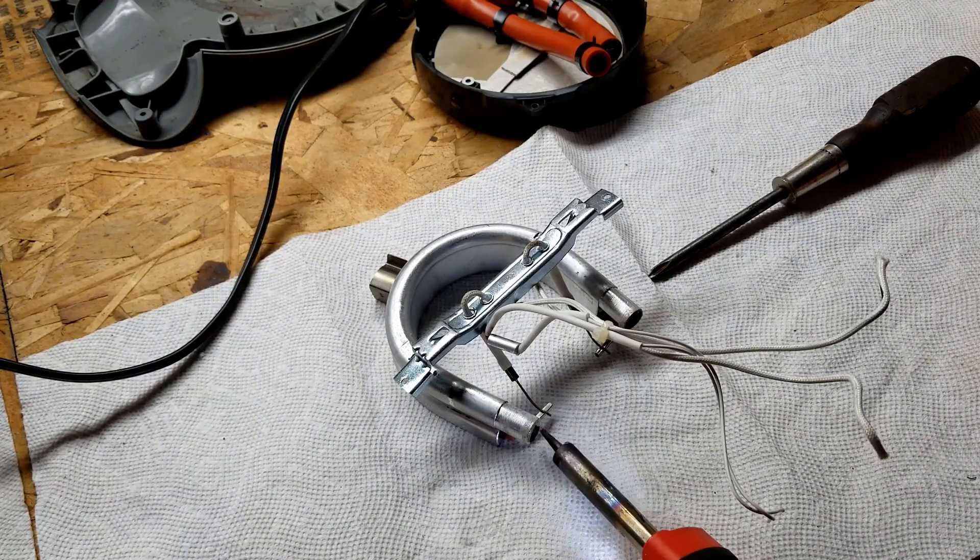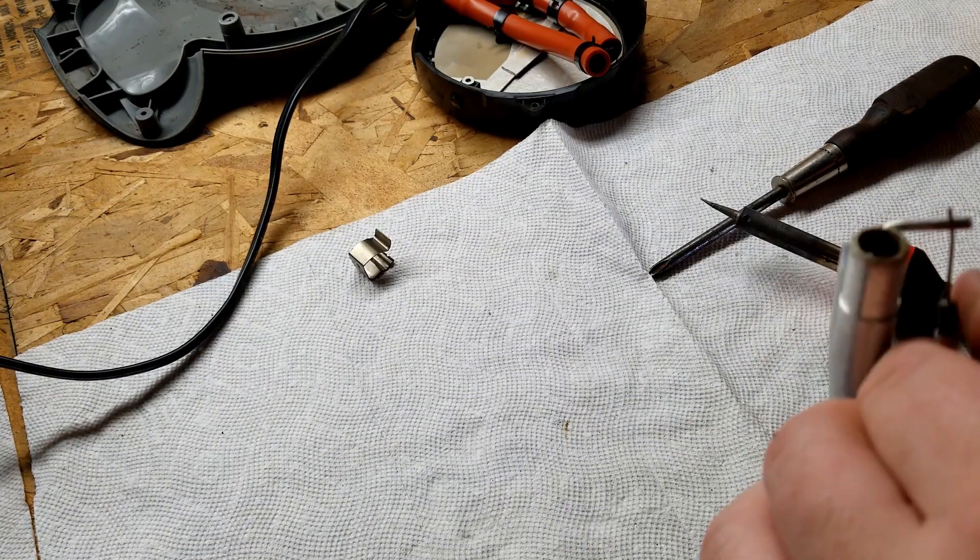See if this solder gun will take this off. Nope, that must be actually welded to it.